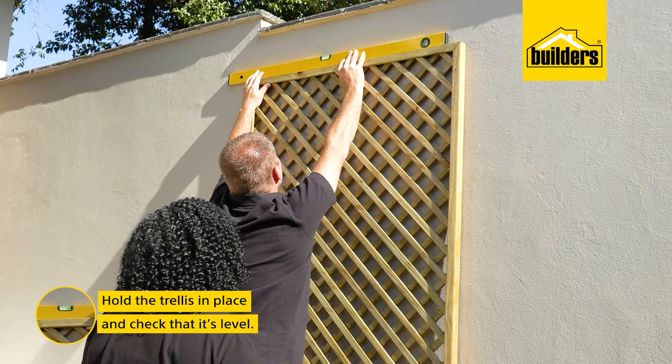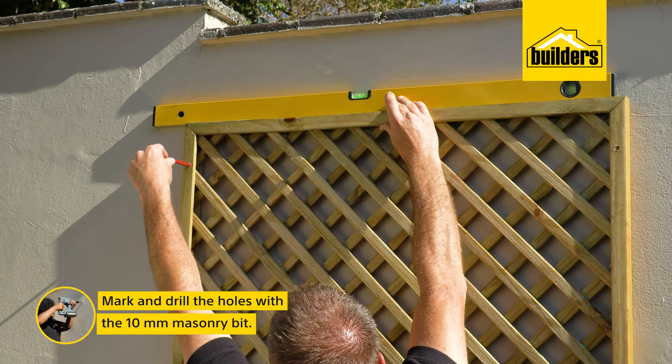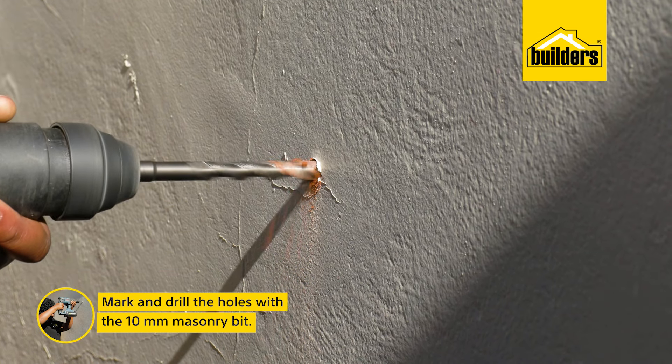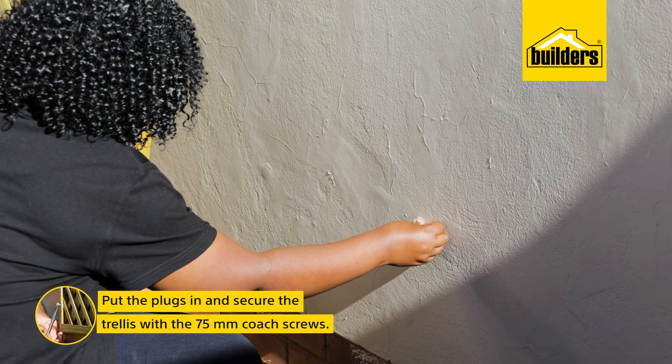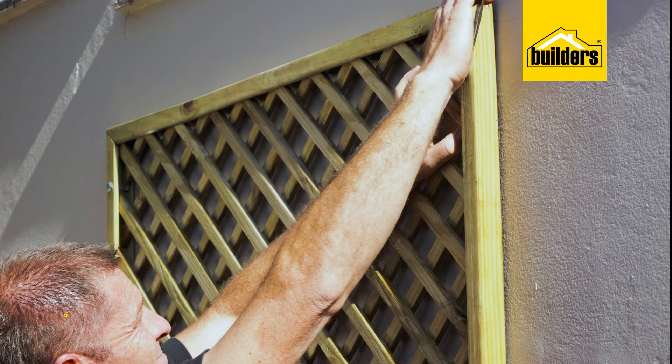I've asked Kevin to help me hold the trellis and use the spirit level to ensure it's level. I can then mark the holes on the wall and drill out the holes with a 10mm masonry bit. We can then put the plugs in and secure the trellis to the wall using some 75mm coach screws and tighten them with a spanner.